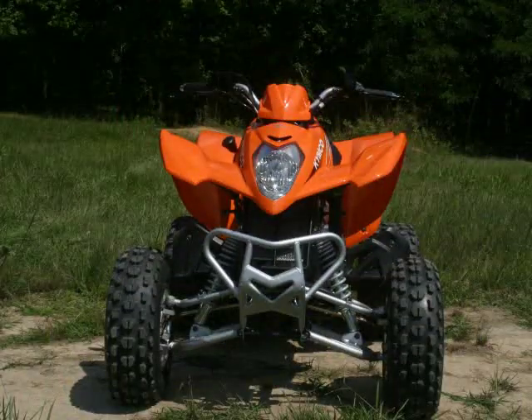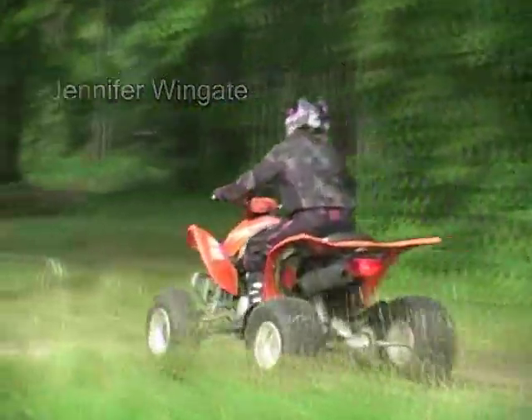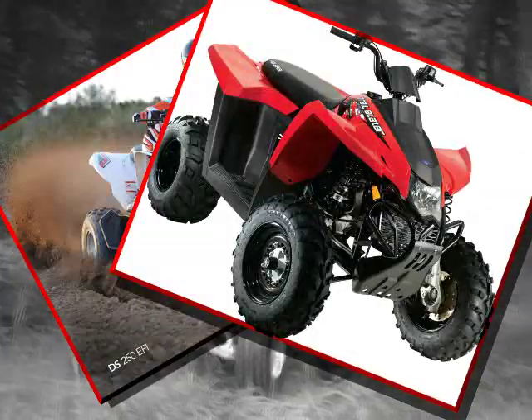The Mongoose 300 is 41 inches wide and 76 inches long. With a dry weight of 392 pounds, the Kymco is notably lighter than its competitors, with the Can-Am DS 250 weighing in at 429 pounds and the Polaris Trailblazer tipping the scales at 492 pounds.